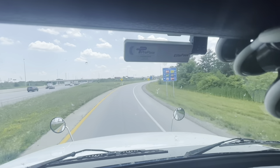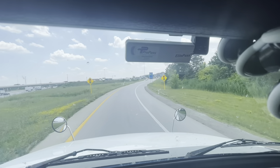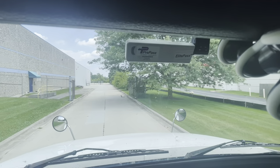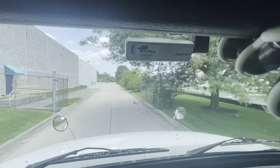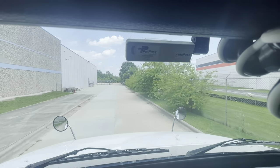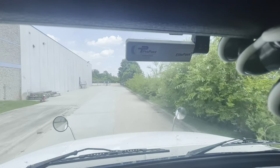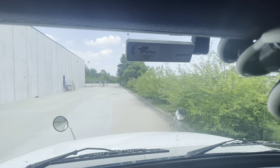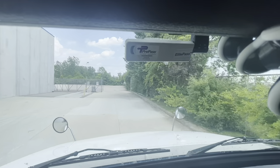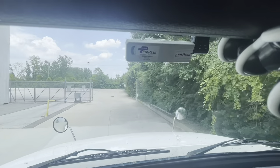All righty guys, we just got off on our exit towards our pickup. The company's about a mile away on the right side. We have officially gotten in through the gates. Still got to go and make a check-in. We're going to pull up, go through the gate, make our check-in, get assigned a dock, and I'll go ahead and set up the camera so you guys can see what backing up looks like as well.